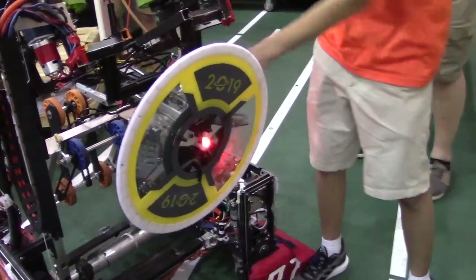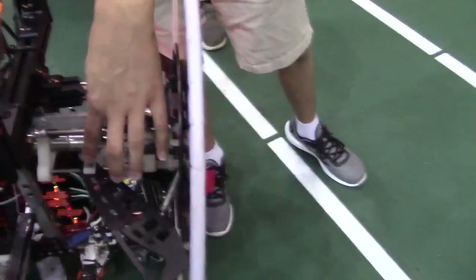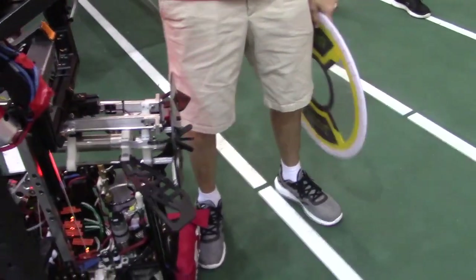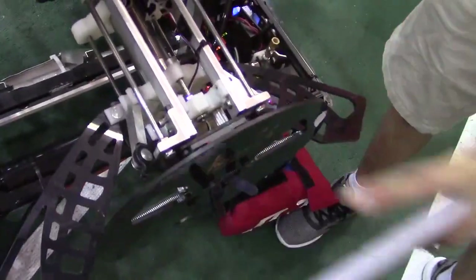It's all controlled with one cylinder in the back. The wings are connected to this sliding piece, so when we release a hatch, it actually thrusts it forward with one pneumatic cylinder — which is pretty nice. We also have a button on the back, so when this disc gets hit, it will actually autograb.